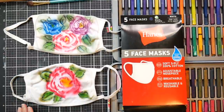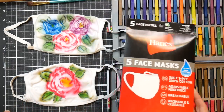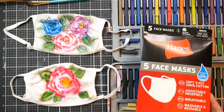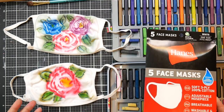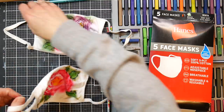Hi there, Lindsay here, the Frugal Crafter. Today I'm going to show you how to customize some really ordinary white face masks that you can get at any department store with your Inktense blocks. You can also use the Inktense pan paints and the Inktense pencils — whatever you have is totally fine. You're going to get a very soft watercolor look no matter what you use. I'm going to use the blocks because this one product will do it all.